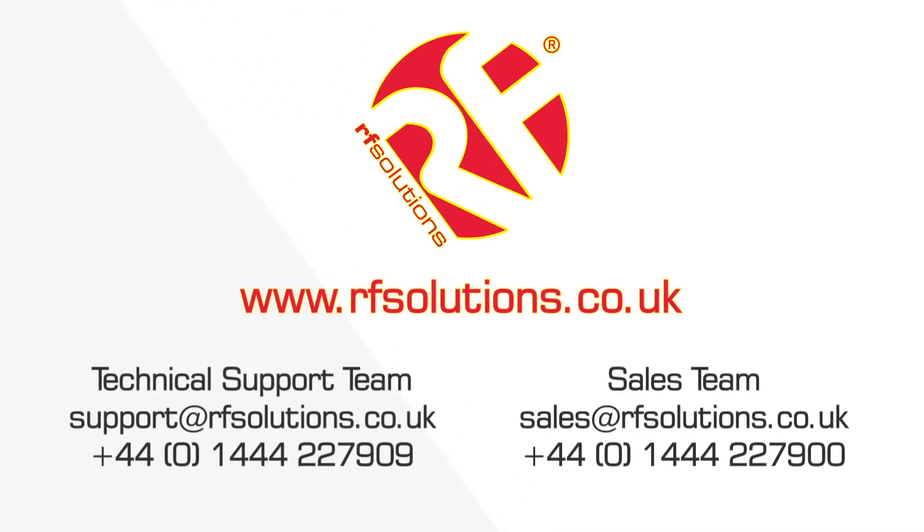That's how to set the relay action on both versions of the Hornet Pro receiver. To find out more about the Hornet Pro remote control systems, click on the find out more link in the video description.